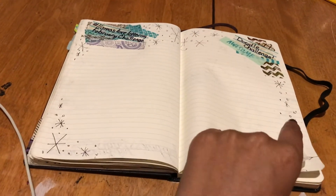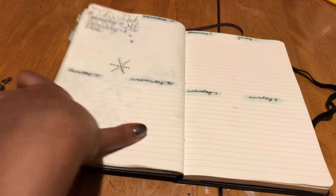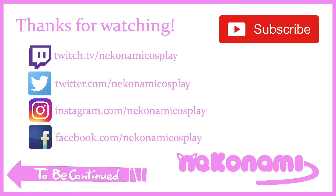Here is the final flip through of all of my pages. I hope you enjoyed this look into my bullet journal and I hope you're also inspired to do your own. This shows you that you might make dumb mistakes, but it's totally okay. Happy journaling, guys — I hope you have a great February. Thank you for tuning in. Please subscribe and like this video if you enjoyed it.